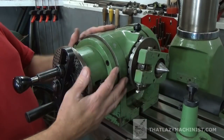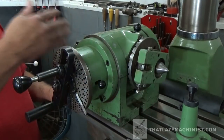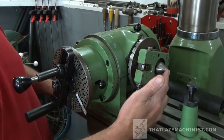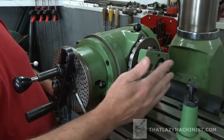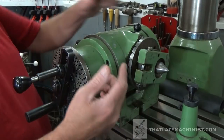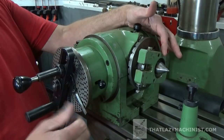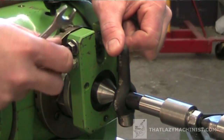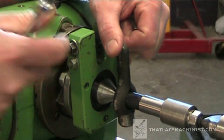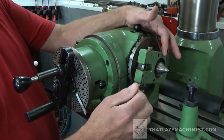So here we are at the star attraction — the dividing head proper. We're going to start from this end and work our way back. We can see that we have a center mounted in the spindle, which is logical because we want to hold parts between centers sometimes. And I have a drive plate here that's similar to the drive plate found on a lathe, with one major difference: I have two set screws, or compression screws, that are made to snug up to the lathe dog — the dog used to drive the part.